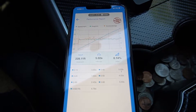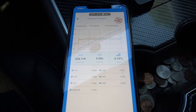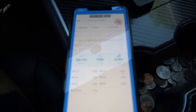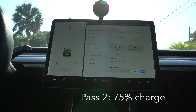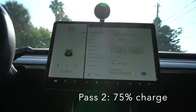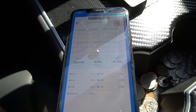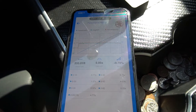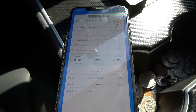At 75% charge, the first run was 5.02 seconds 0 to 60. I did one more run to see if we could get under five seconds, and the second pass came in at 5.05 seconds — a little faster than at 50%.